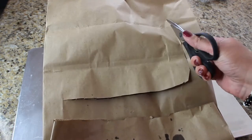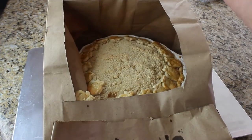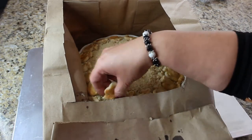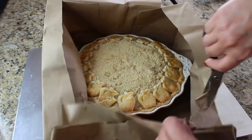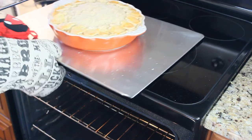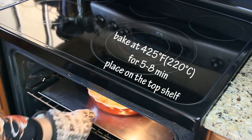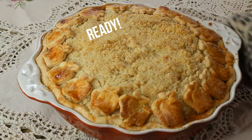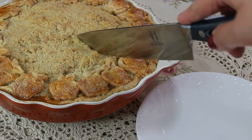Take it out and let's check on it — seriously guys, it's like opening a Christmas present, you never know what you're going to get inside. But look at this, it's perfect! We're going to completely remove the bag from the apple pie because it has to go back in the oven at 425 degrees Fahrenheit for just five to eight minutes so the crumb topping and little decorations brown up nicely.